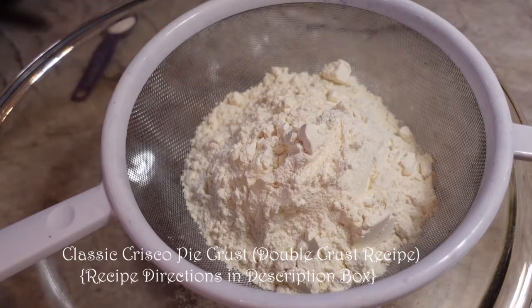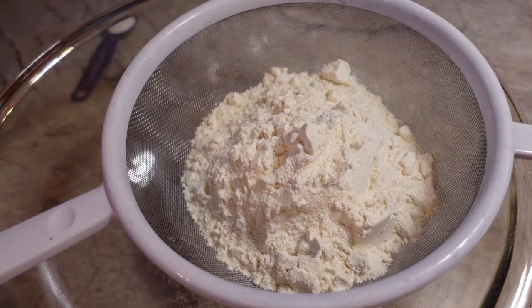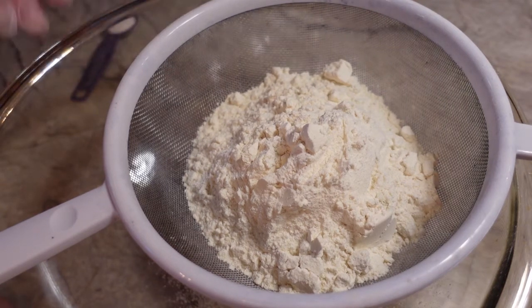Hi everyone and welcome back to my channel Turnips to Tangerines. Today we are going to make our British steak and ale pie. The first thing we have to do is make a pie crust.